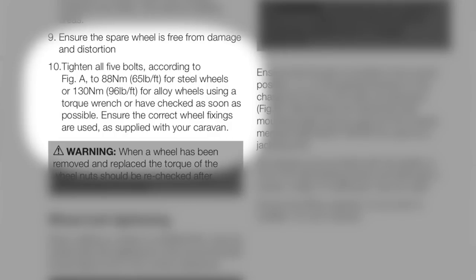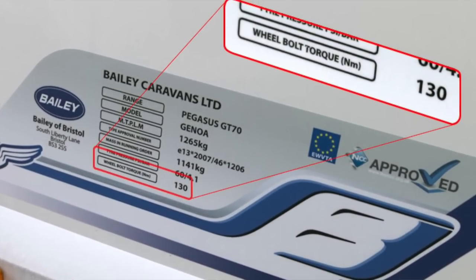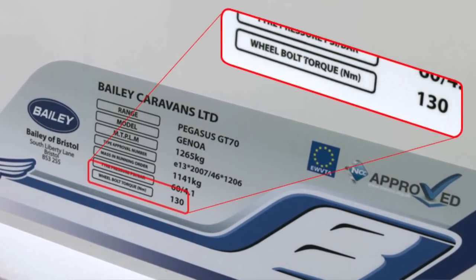The correct torque setting for your caravan is usually documented in the caravan handbook, but it can sometimes be found on the side of the caravan on the weight plate. Nowadays it's measured in newton metres, but values can also be described in foot-pounds, or pound-feet, depending on which side of the planet you live on. Check your caravan handbook for your required setting, as it could very well be different.